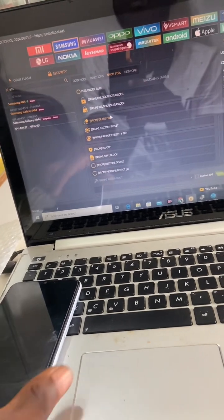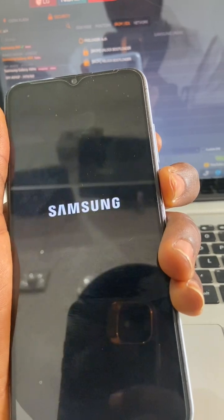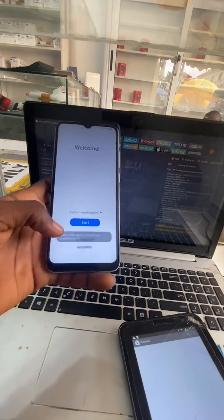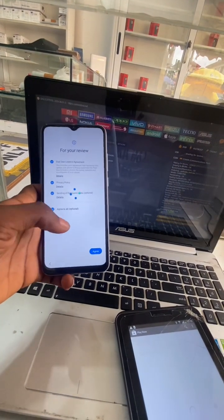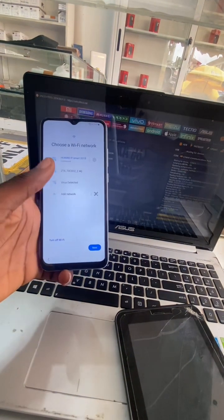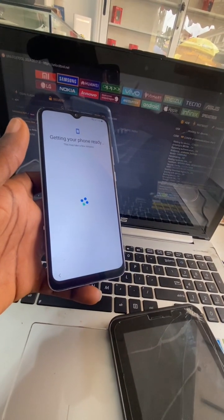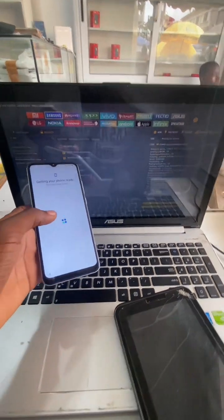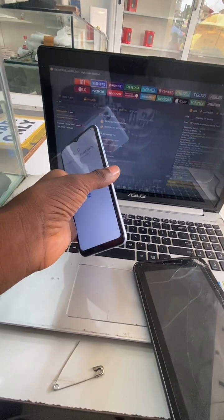Guys, if you're enjoying this video make sure that you like and subscribe. Let me turn it on to show you that the phone has really been unlocked. If this video helped you, don't forget to like, subscribe, share, and put your thoughts in the comments. You can see it's already unlocked — the tool is called Unlock Too. If you ever want to buy it, you can DM me.